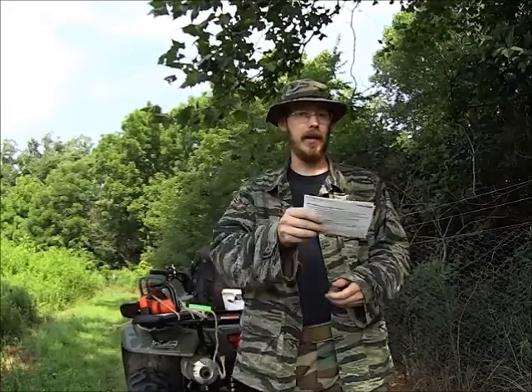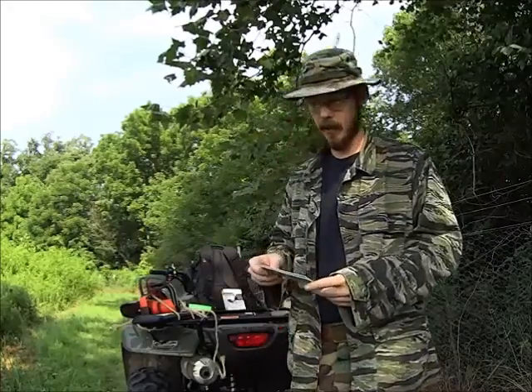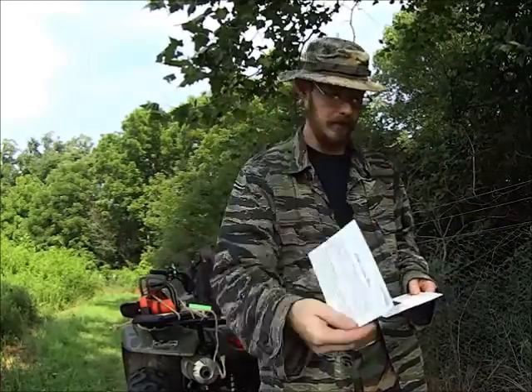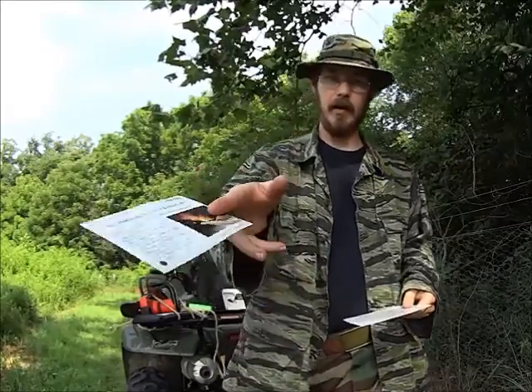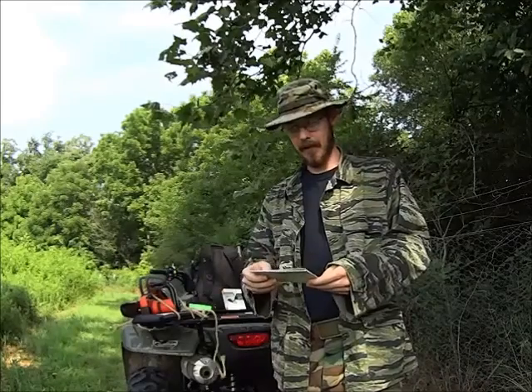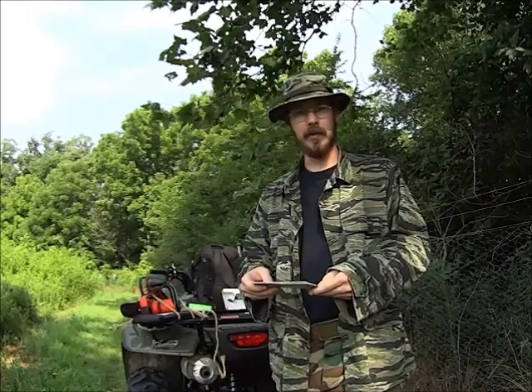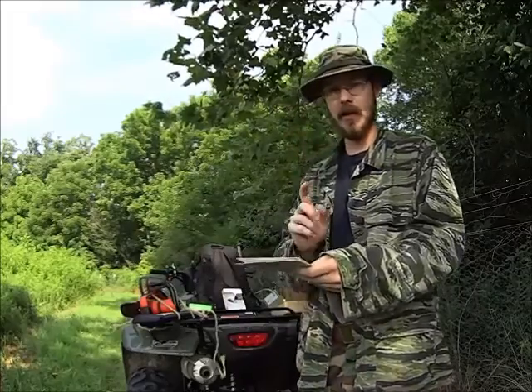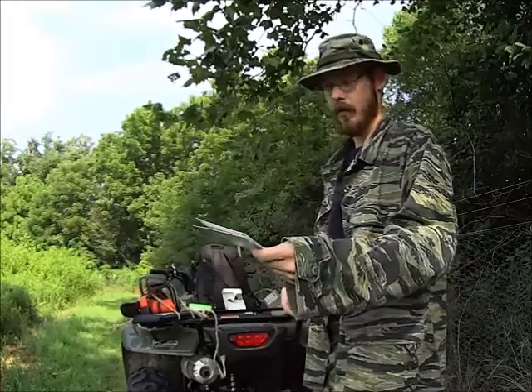Hey guys, welcome back! It's time once again for yet another prepper gearbox video. This one is going to be really short because we only have two items, and the skill card is something I cannot demonstrate. One of the items I can't really demonstrate and the other one is self-explanatory, so I don't have a whole lot to work with this month — even though both items we got are really cool.